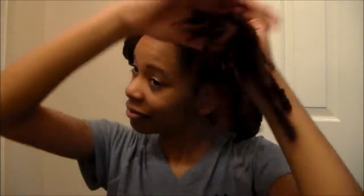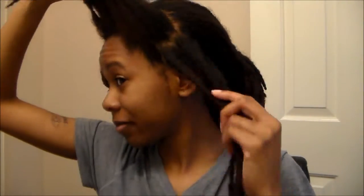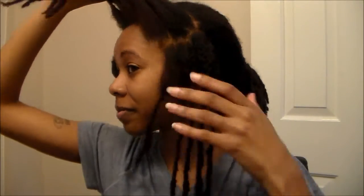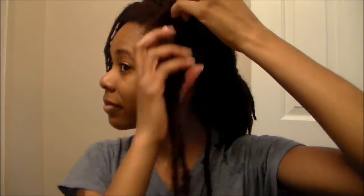Go ahead and part it whichever way you want, then section off whatever row you're working with. I usually like to start towards the bottom, closest to my ear, because those are the ones where you don't really have a lot of leeway if you don't portion out the hair right.